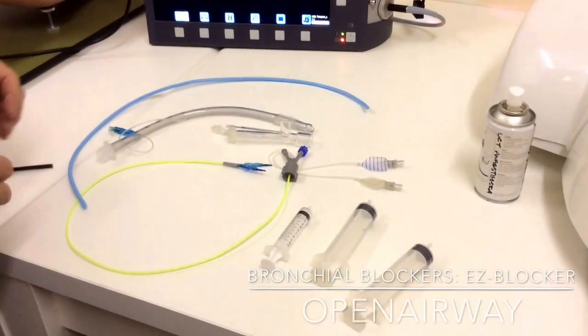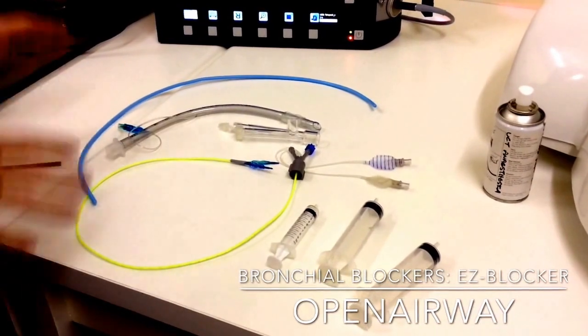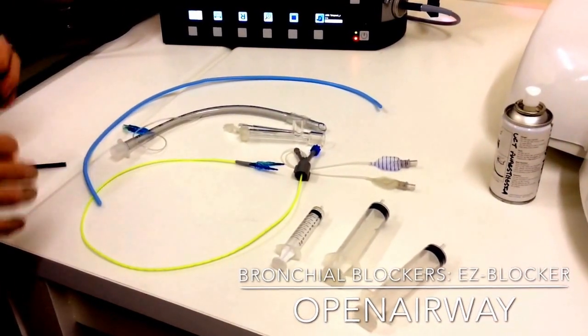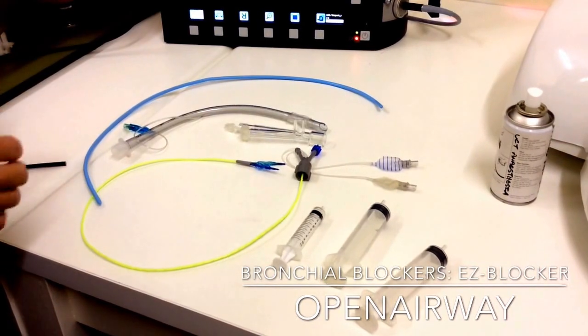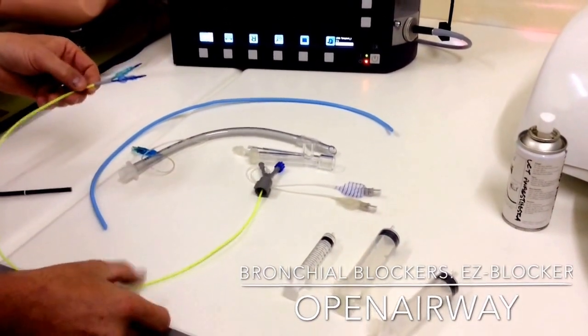Hi folks, Ross here from Open Airway. I'm in the UCT Anesthesia Airway Skills Lab and I'm going to do a quick video on the basics of how to insert an EZ Blocker, which is a bifurcated dual balloon bronchial blocker.